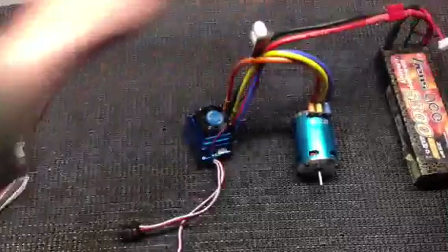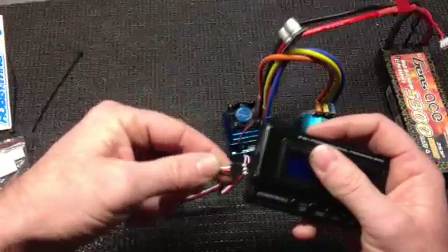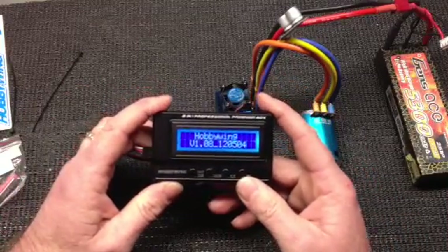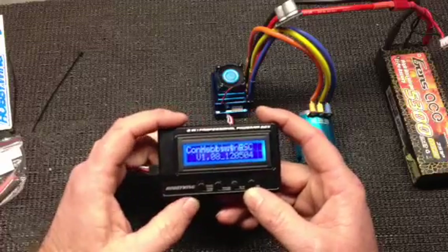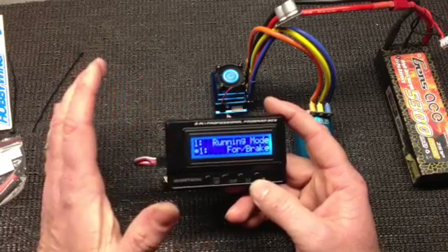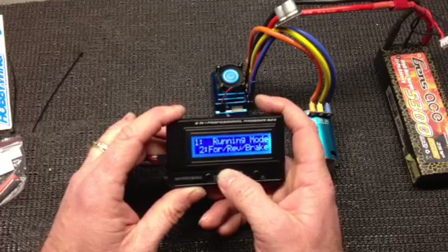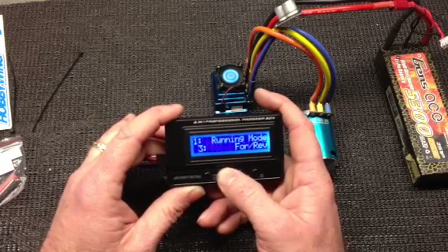I thought for fun I would energize the system and run through the program box for you. You turn your motor on, plug it into the program box, and go through some of the functions. It tells you what system it is — Hobbywing. You hit your item button and it says connecting. It comes up in mode zero, which is car mode. The running mode already set is forward with brake, which is your standard race mode. You can hit your value button to go through — if you need reverse for the backyard, you can run forward/reverse/brake or forward with reverse. I wouldn't run that because if you accidentally hit backwards while going forward, you could strip some gears.